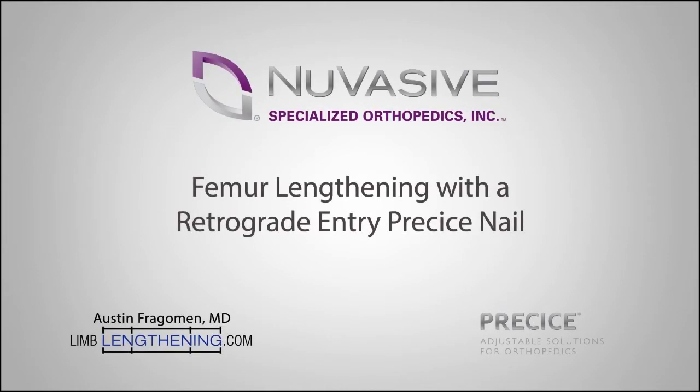This is Dr. Austin Fraggemann. I'm pleased to present to you femur lengthening with a retrograde entry precise nail.